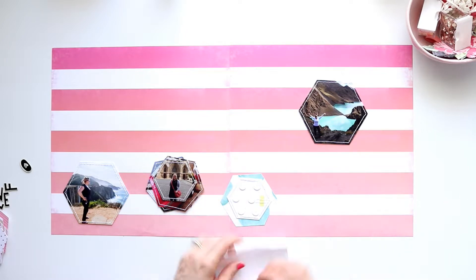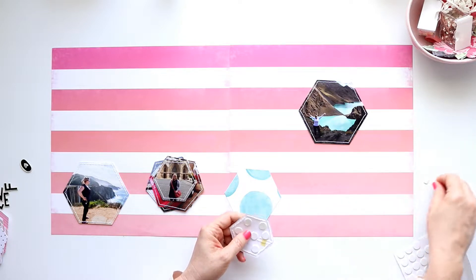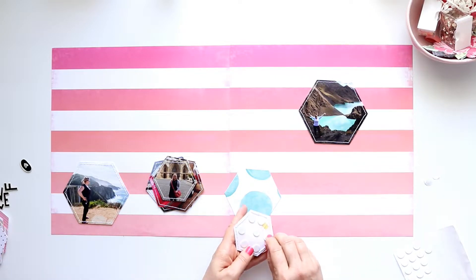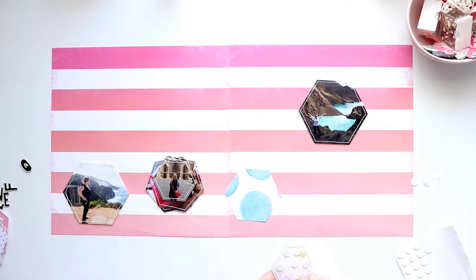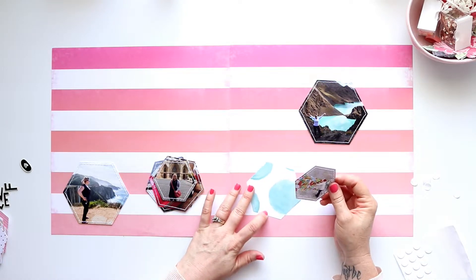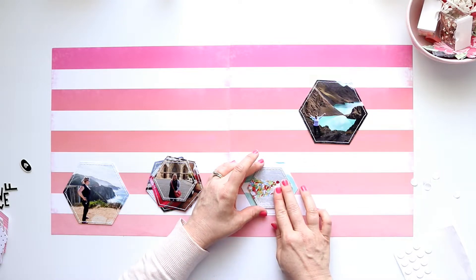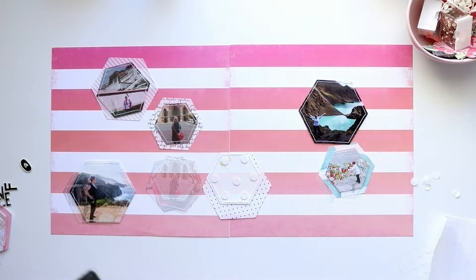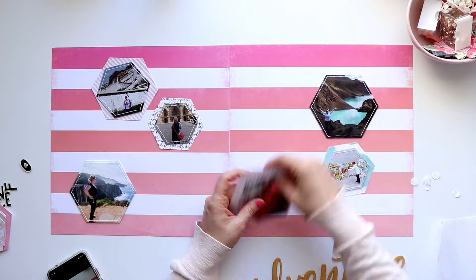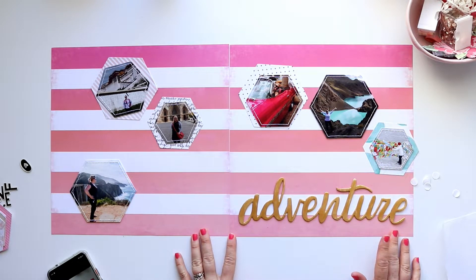With each photo I'm adding some fairly low foam dots to the back. My initial thought was that the stitching adds a little bulk behind the photos, so the foam dots help work around that. It also gives a little dimension without adding too much. I'm going through and adhering each photo onto a backing piece — not all photos get a backing piece; the largest ones just go on their own as those are the largest hexagons.